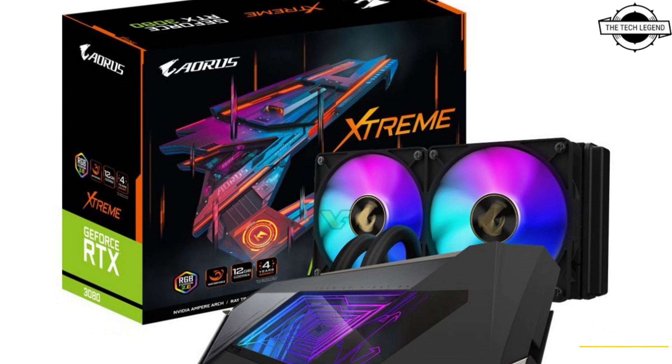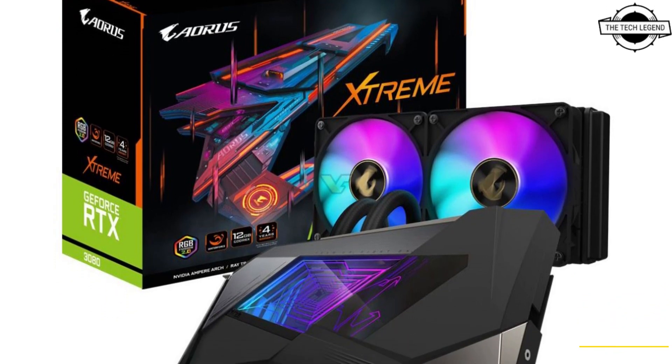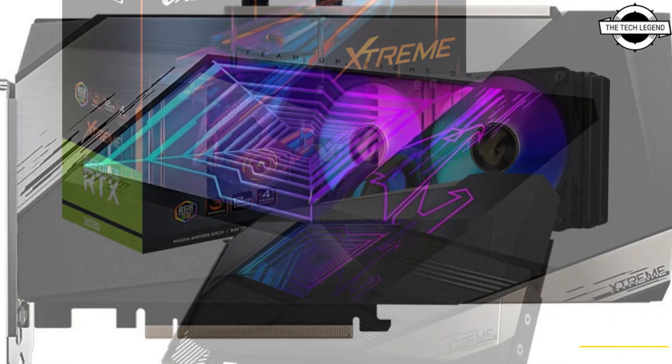Hello friends, welcome to the TechLizzen channel. Today I will talk about the Gigabyte RTX 4070 Ti.